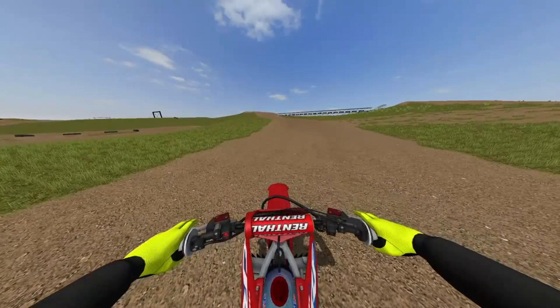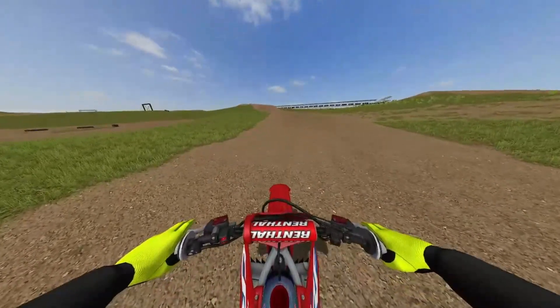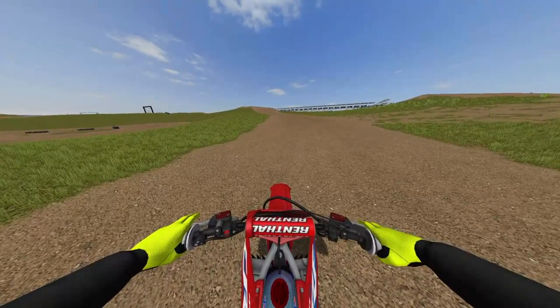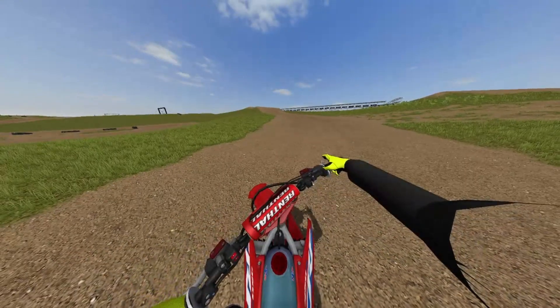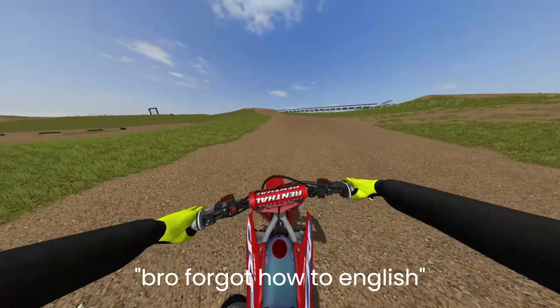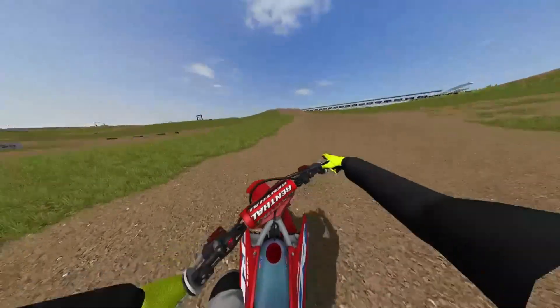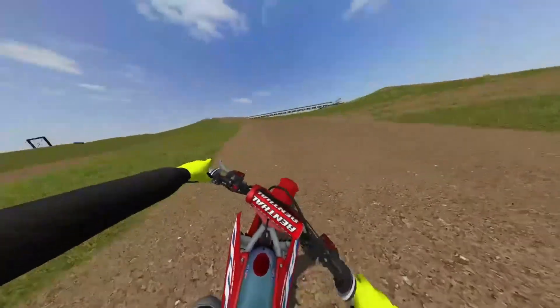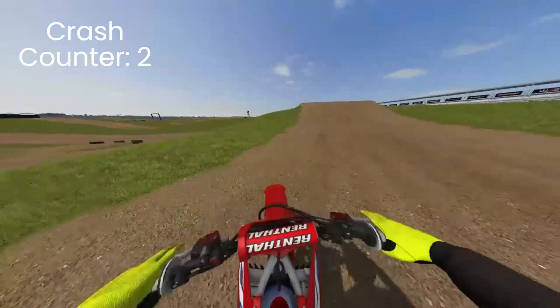Right to the face, then we can work on bringing it back. The game already brings it back itself, but what you need to do is go the opposite way you went — but without holding down, otherwise you'll whip the other way, and that's no good.